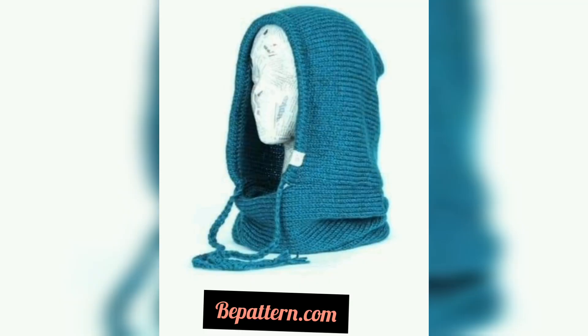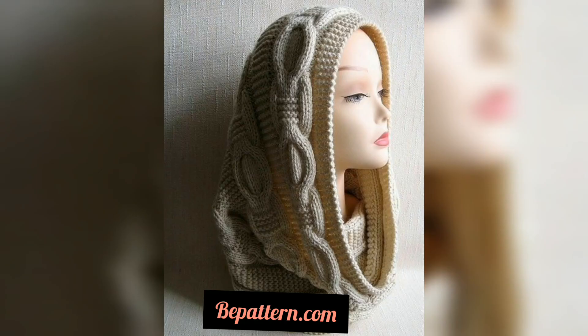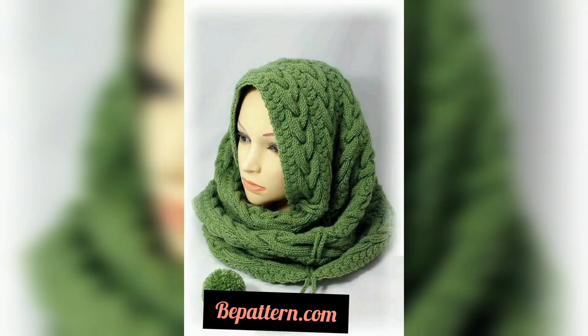A crochet hat and scarf set is an absolute must-have when chilly days are on the horizon. Don't you think a matching set is the key to looking beautiful and elegant? You can wear a set like these in different ways with various stylizations.